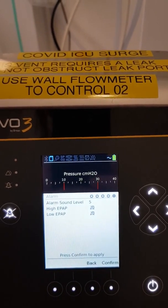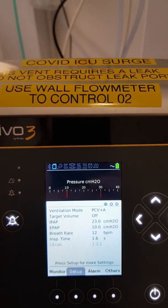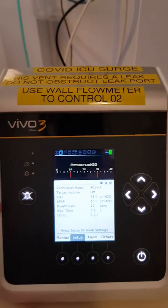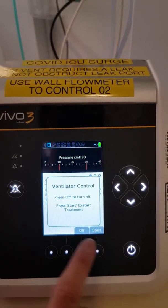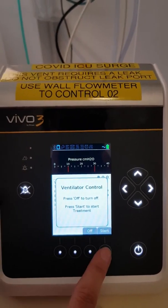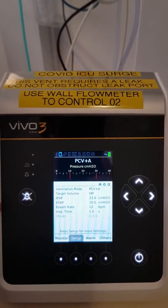When you're ready, press Next. There are some more alarms and alarm sound — press Confirm. It'll bring you back to the screen. When you're ready to ventilate the patient, press the Start button again and it will ask you if you want to start ventilating or turn the machine off. Press Start — it'll take a little while, and you'll hear the machine work.